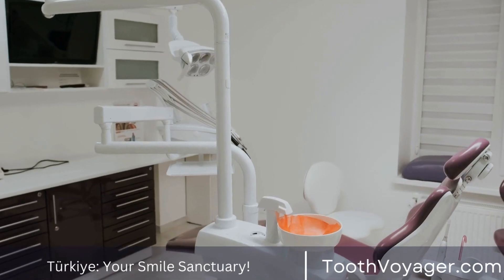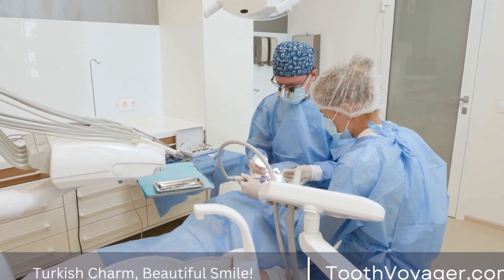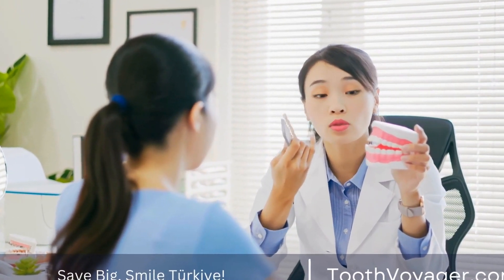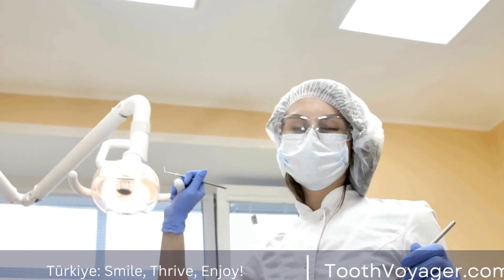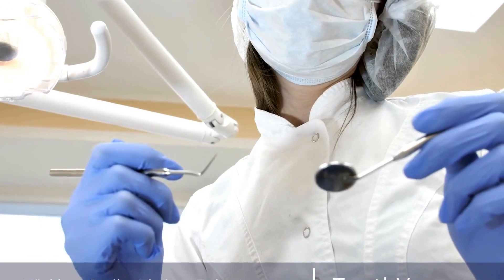What are dental bridges? Dental bridges are prosthetic devices used to replace one or more missing teeth. They consist of one or more artificial teeth, known as pontics, which are held in place by dental crowns that are attached to the surrounding natural teeth or dental implants. Dental bridges can be made from a variety of materials, including porcelain, metal, or a combination of the two.